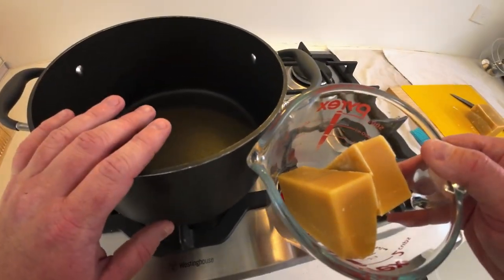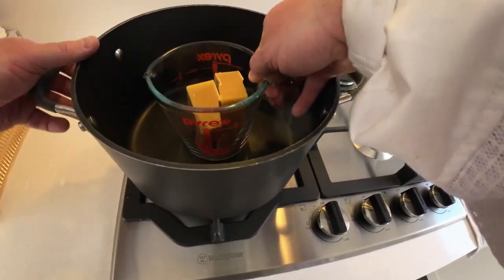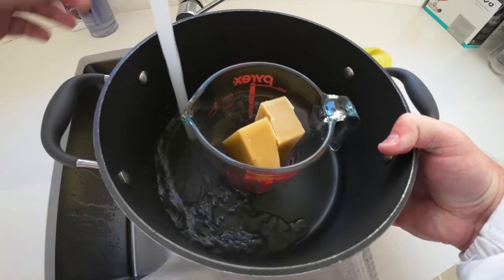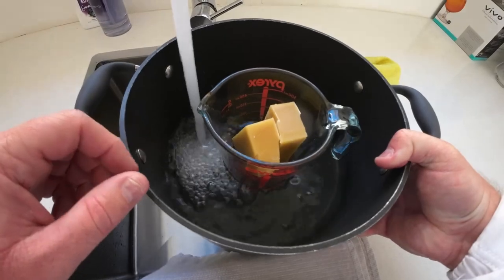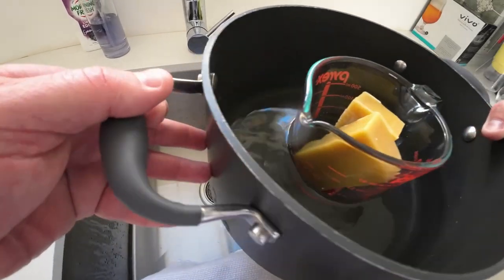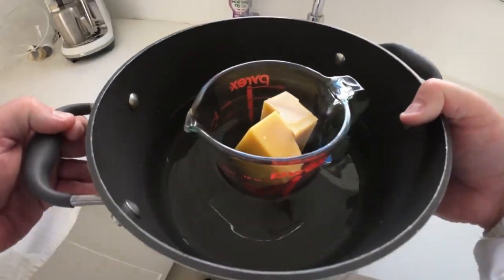What we're going to do is fill this with water — just high enough that it can heat the glass but not so much that it will tip over. You're filling the pot, not the glass. So it's about half-filled, just under the 300ml mark on the Pyrex container.